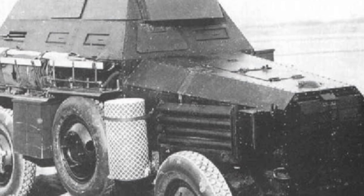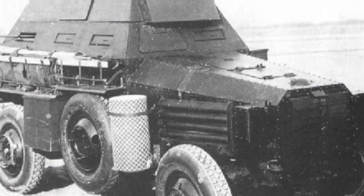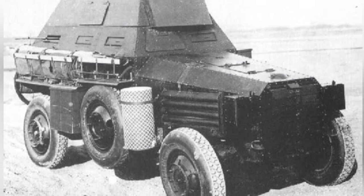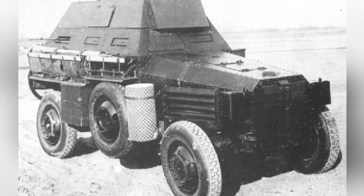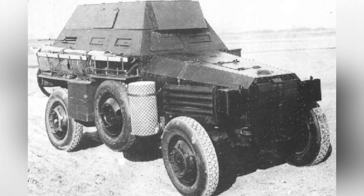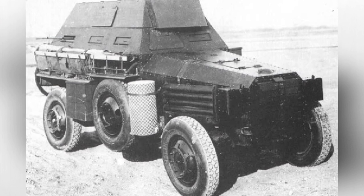Although the United States is a long-standing industrial power, it was slightly later in the development of armored weapons compared to several major European and American countries. There were no representative works during World War I, and slow exploration in related fields after the war.